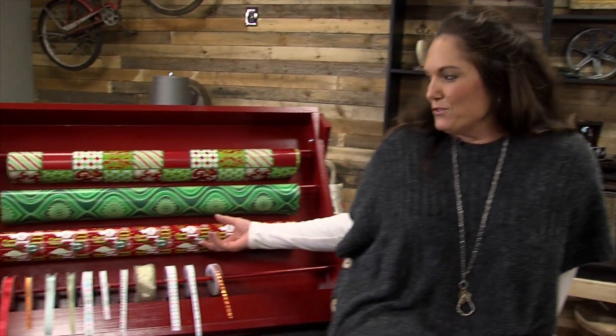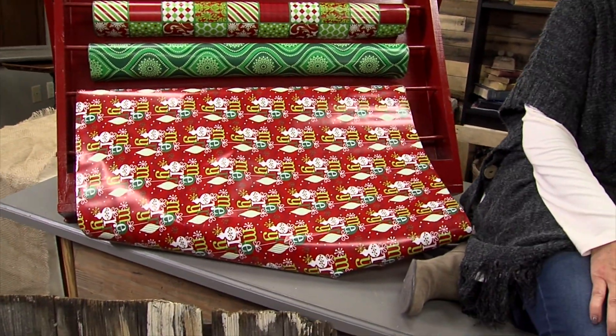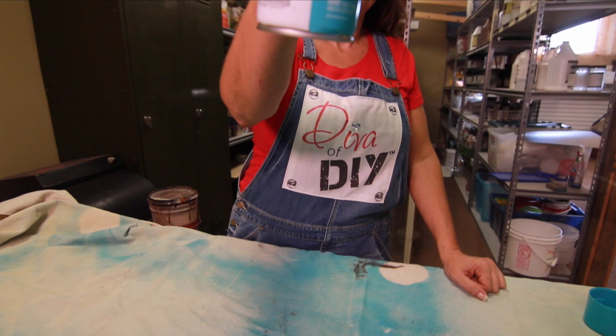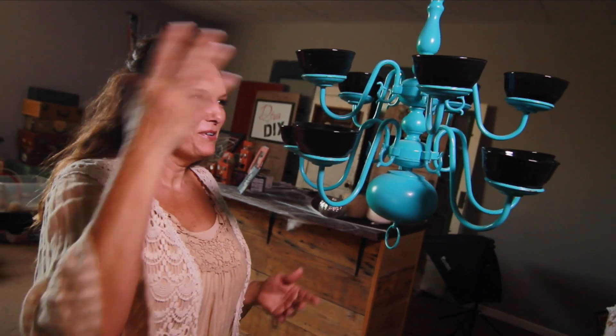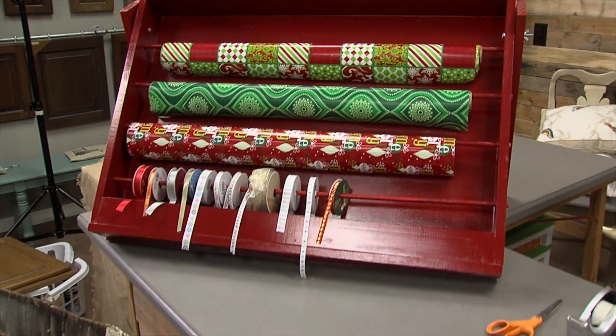We're creating a wrapping station after the break. Hi everyone, I'm Leanne Lee from divaofdiy.com. By now you've started doing some Christmas shopping, so we need to get those wrapped before those Christmas elves go peeking. We're making a wrapping station today that will get everything organized so you can do that fast and get on with the next thing.